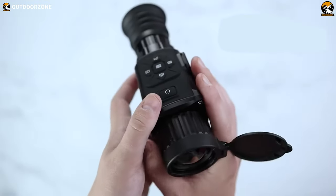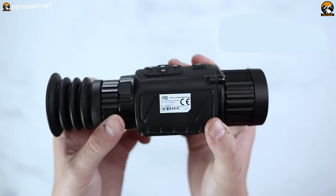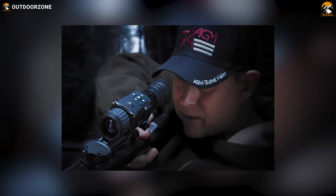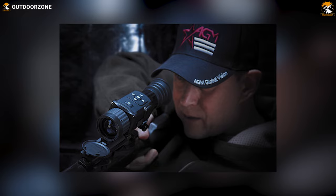Overall, with a formidable build, exceptional thermal sensing capability, and a battery life of up to four and a half hours, the AGM Rattler TS25-384 becomes a capable choice for your rifles.